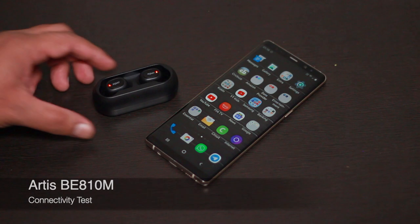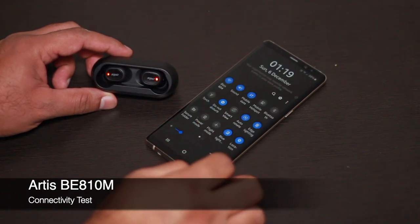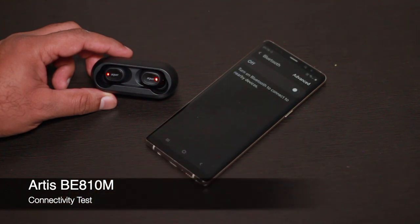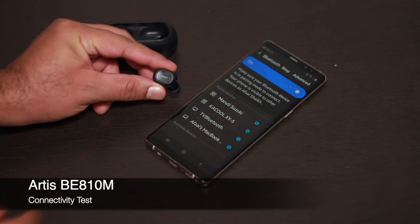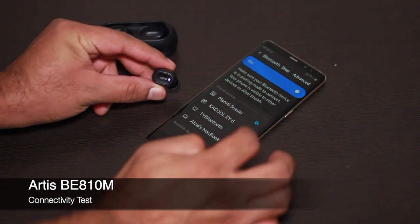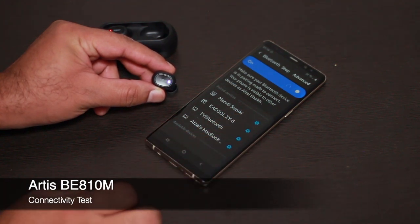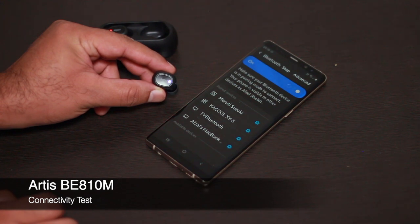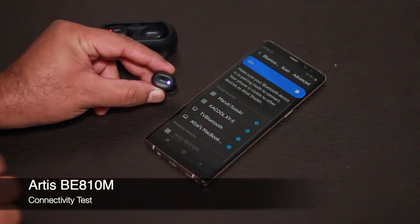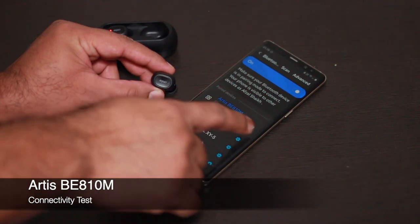Let's do a quick connectivity test. As soon as you take the earbuds out, you can see red LEDs on the cradle. Let's switch on Bluetooth. Once you take an earbud out of the cradle, you'll see a white LED blinking, meaning it's searching for Bluetooth. After scanning, the device appears and as soon as you tap to connect, it pairs. It also shows the battery percentage and confirms it's connected for both call and audio.